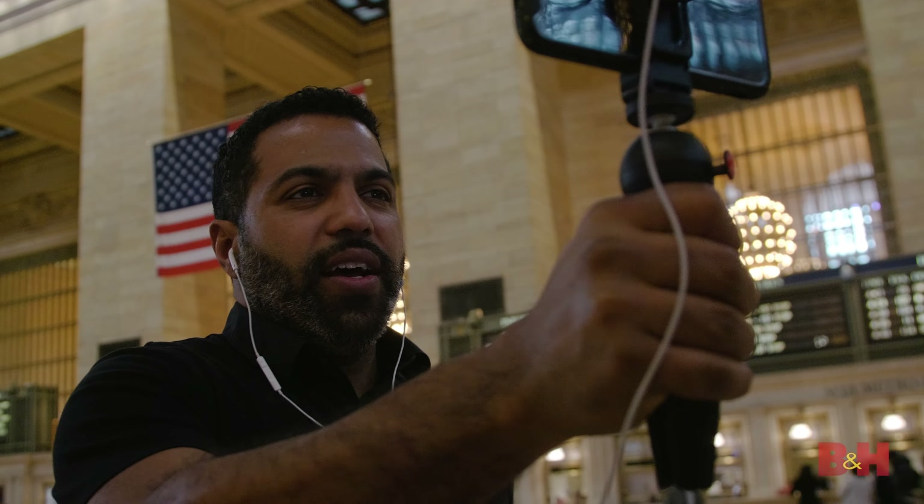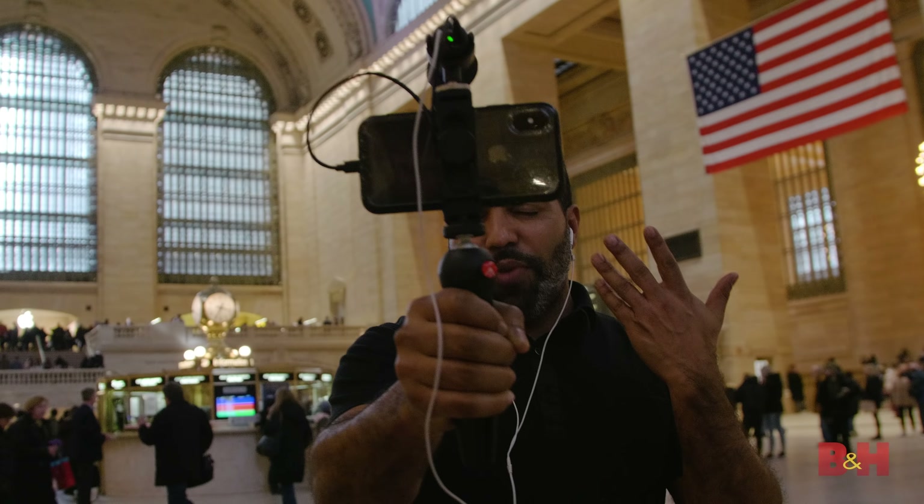The best way to check out the effectiveness of this mic is to hear it, so we decided to head to Grand Central Terminal and film a few different scenes utilizing various recording settings on the mic. We also recorded with the phone's built-in mic and compared it with the MV88 Plus to get a sense of just how much more effective audio capture is when using the Shure.